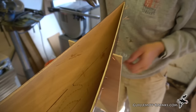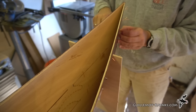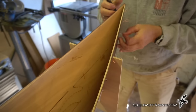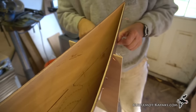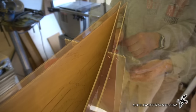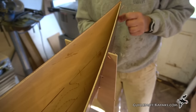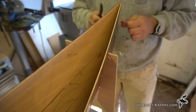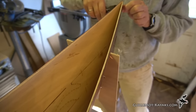Some wires up in the stem are a little hard to reach — it might be easier to cut from the outside and pull through. Some may have glue on them; if you can't get a wire out, just cut it flush. The stems will be rounded over and planed down to the stitch holes, so those wires will come out that way.